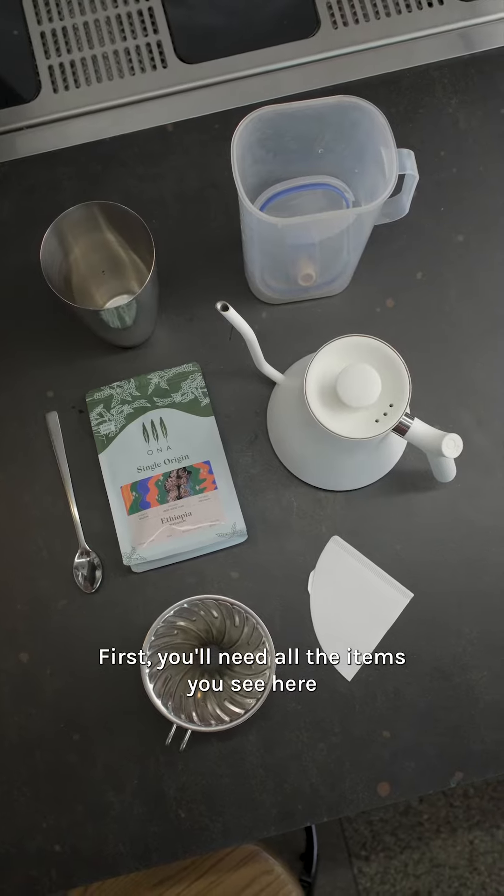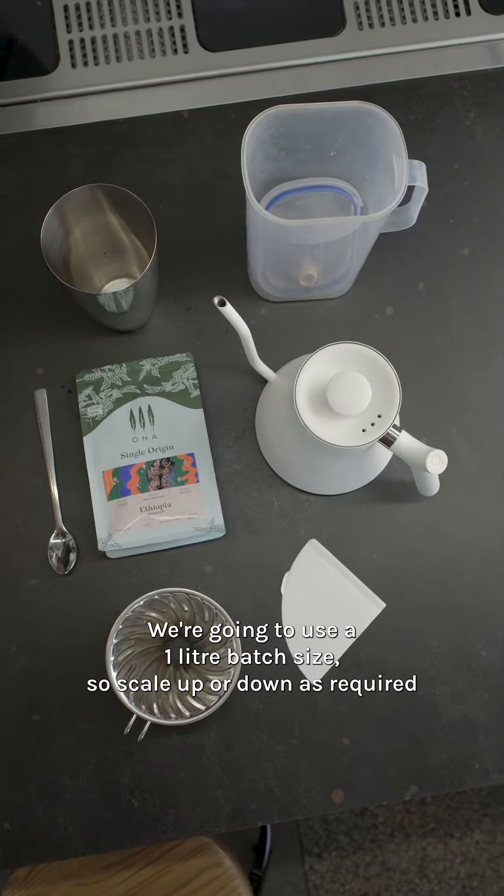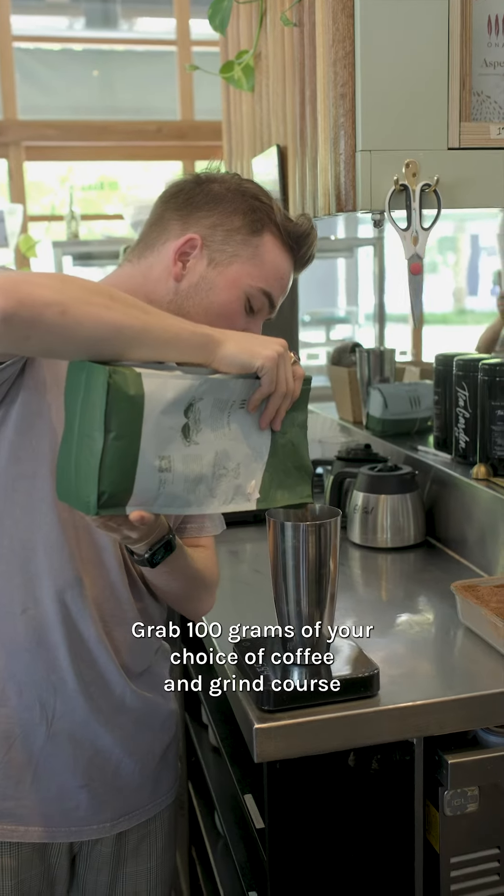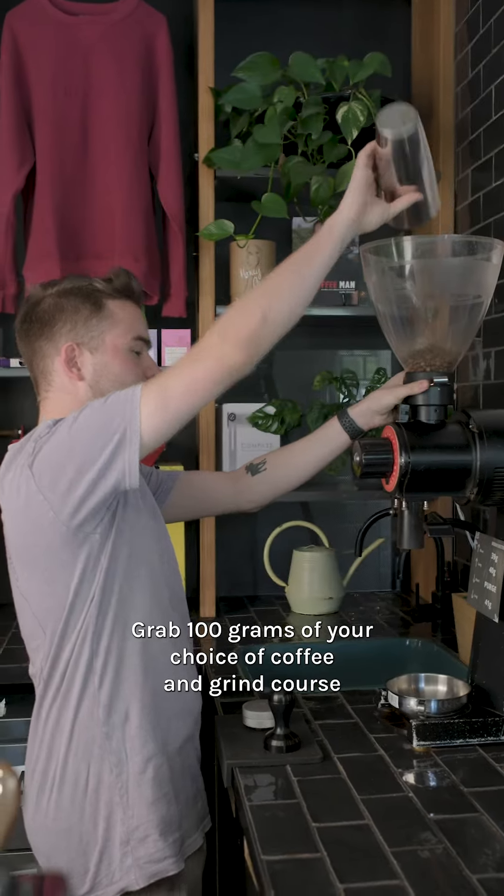First you'll need all the items you see here. We're going to use a one litre batch size, so scale up or down as required. Grab 100 grams of your choice of coffee and grind coarse.